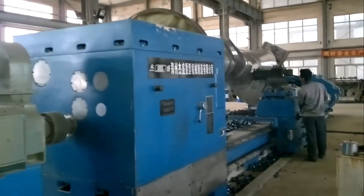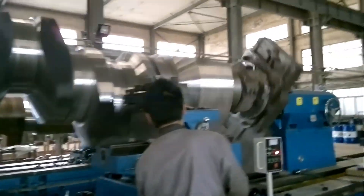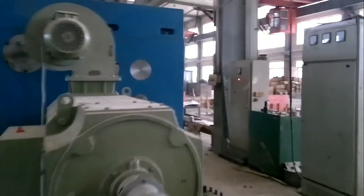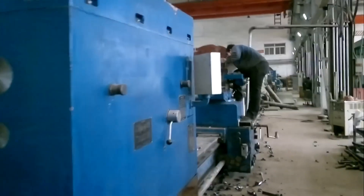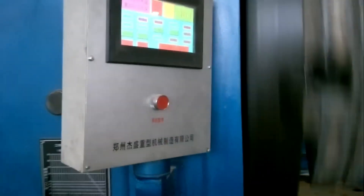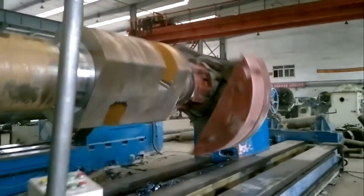A 32-ton load-bearing heavy horizontal lathe is an essential piece of industrial equipment designed for machining large, heavy-duty components such as crankshafts for marine engines, power plants, and large machinery. Engineered for processing workpieces with a maximum weight of 32 tons, the machine features a swing diameter over the bed of 2,000 millimeters and a swing diameter over the carriage of 1,600 millimeters. These dimensions are critical for processing large-diameter crankshafts, ensuring the lathe can handle both the full size and finer details of the component.